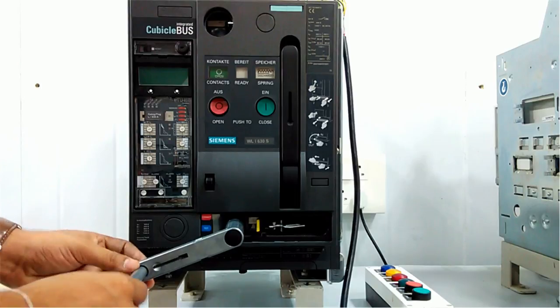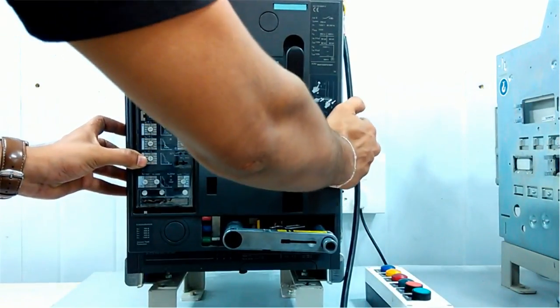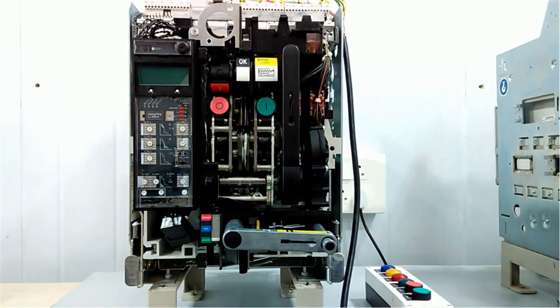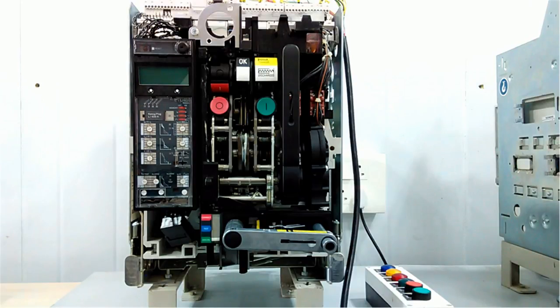We can remove this cover. This is the ACB. This is the DC motor for charging the spring automatically — we will give a signal from the panel, and when the ACB discharges, this motor will charge the spring automatically. These are the open and close push buttons. On the upper side there are two coils: a shunt coil and an under-voltage coil. Here we have the auxiliary contacts.